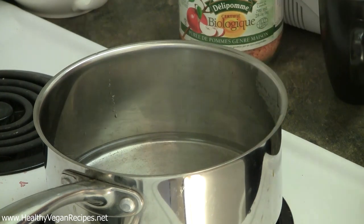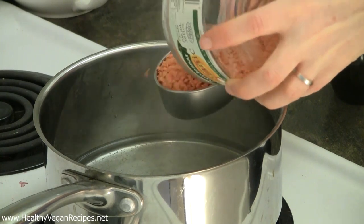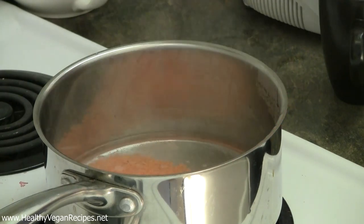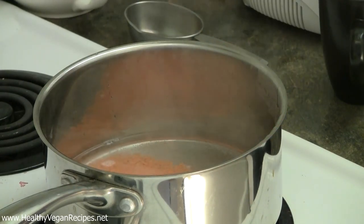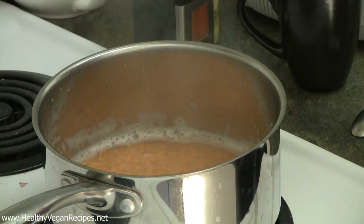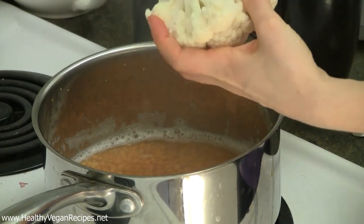I've got some water boiling in a pot here and I'm just going to add some red lentils, which are split in half so they do cook fairly quickly. Just put them in the boiling water — don't add any salt yet, otherwise those lentils will not cook very well. Then you can chop up your cauliflower. Make sure you boil with a lid on so that the water doesn't all evaporate, and then once your lentils have cooked for a couple of minutes you can put the cauliflower in.